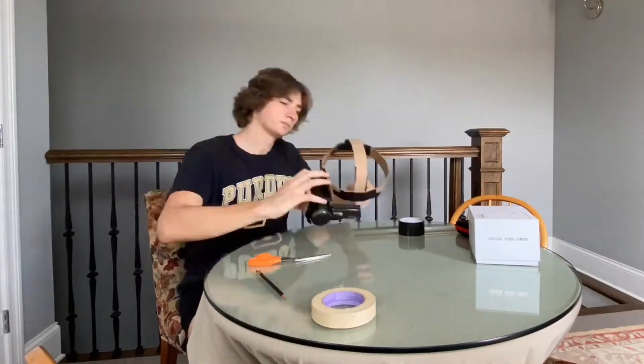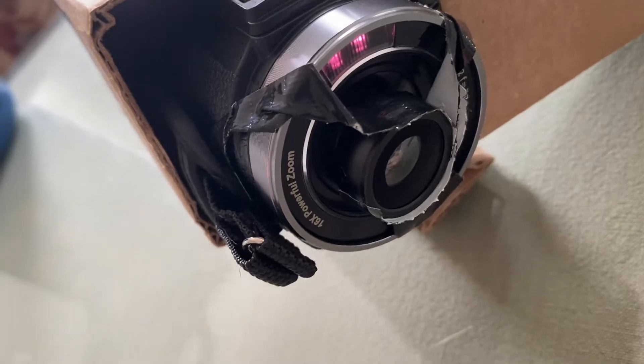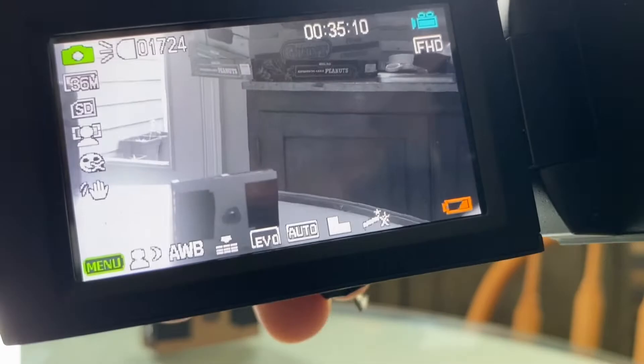This step was arguably the most challenging and time-consuming. Lastly, the fisheye lens was needed to widen my field of view. Here's what it looks like with and without the fisheye lens.